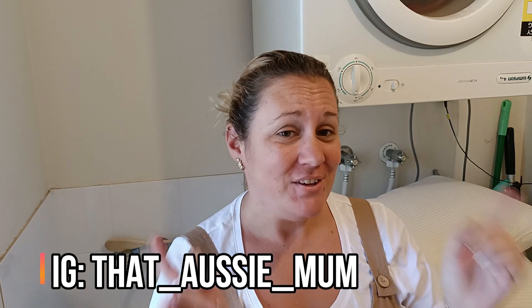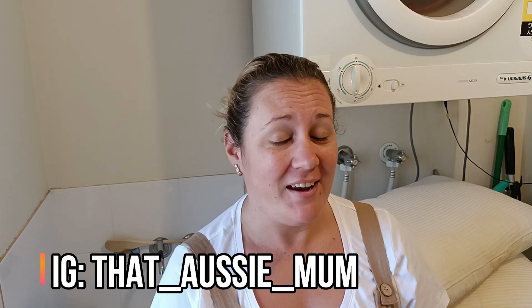Hi guys, Suze here and welcome or welcome back to my channel, That Aussie Mum. So as you may have noticed, I have had a name change from His Wings My Refuge to That Aussie Mum. It needed to happen — it's a rebrand for 2021. There is a video explaining why I did this and I will link it in the cards up above.